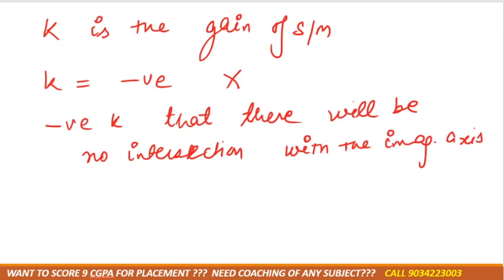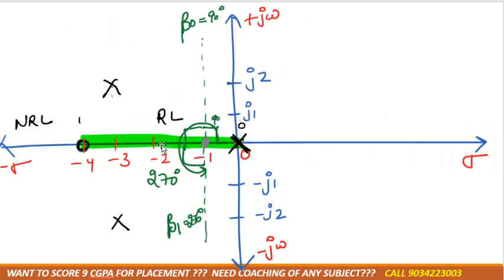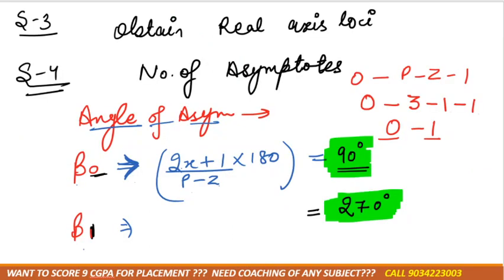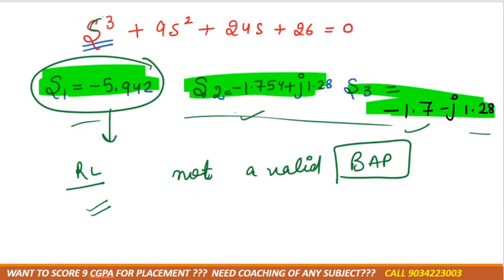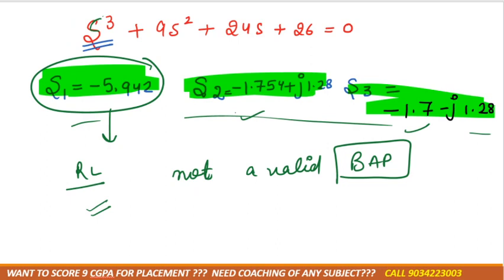So now let's complete the root locus diagram. Up to here we have done centroid and angle. We then need to mark the breakaway points — but as we can see, we are not getting valid breakaway points; both points came out as not valid. With the angle of departure φd = 7.13°, and since K is negative meaning no imaginary axis intersection, the locus is very small and will not intersect with the imaginary axis.